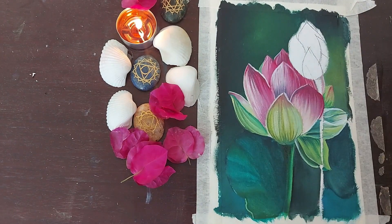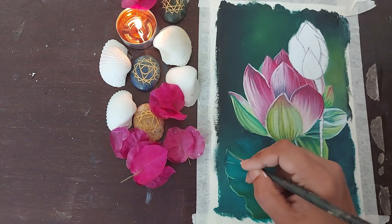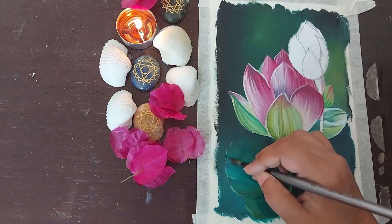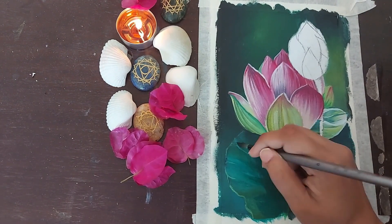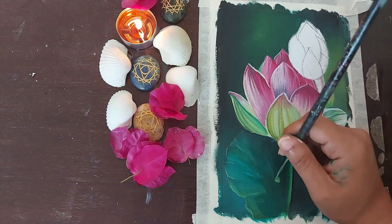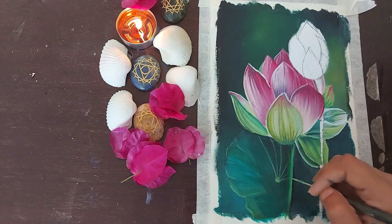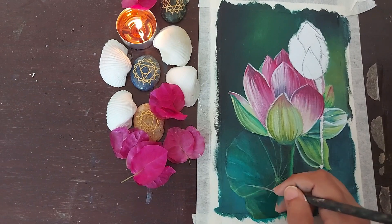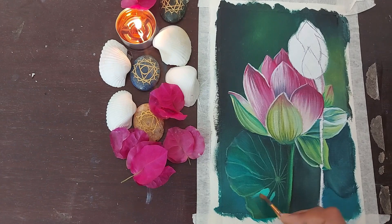Once the base coat of the leaf has dried, we add more details to it. We make a combination of light sap green, which is sap green plus yellow, and with that we make fine veins and give it a border too. We also use pale turquoise color to add more highlights inside the leaf. You would see these lines and highlights are thick in some places and very fine and thin in certain places. We need to play with the length and the width because it makes the painting look more interesting and realistic, rather than keeping them all the same size.